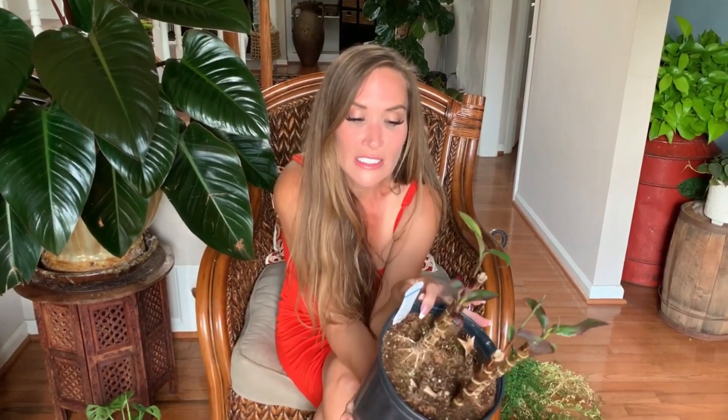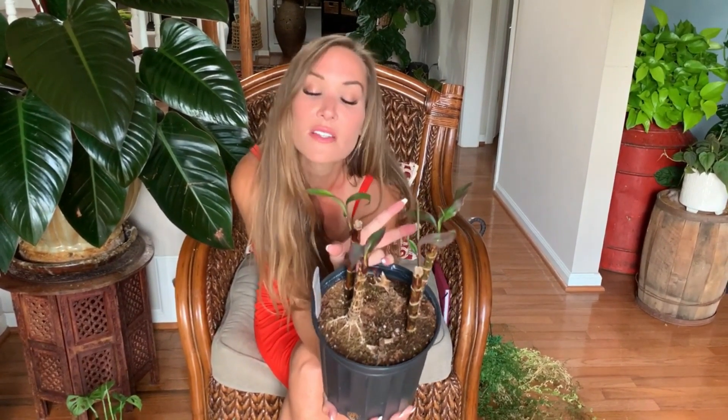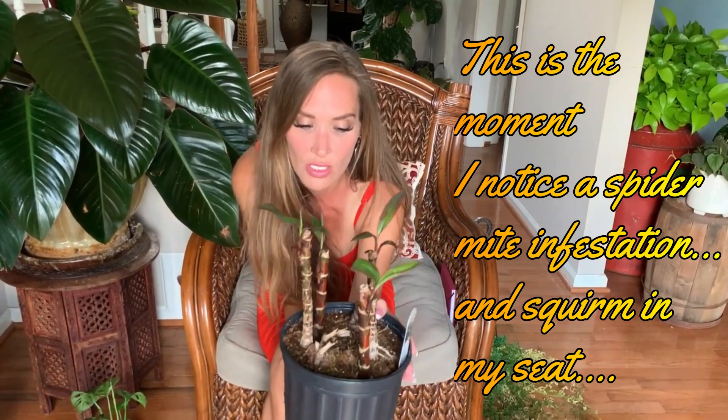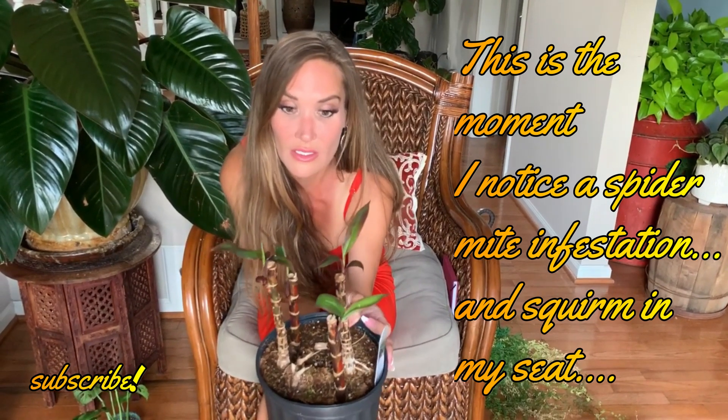This is a Cordyline — I don't know where 'Cordelia' came from, maybe I named it once. Cordylines love sunlight and they love soil that actually retains moisture, because if you let it dry out completely the leaves look like garbage. I can see this one has insects on it because I had it outside, so it's going back outside right now.